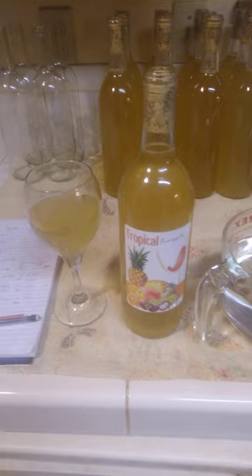Tastes sweet — just back-sweetened it. Two and a half cups of sugar to back-sweeten a three-gallon batch.